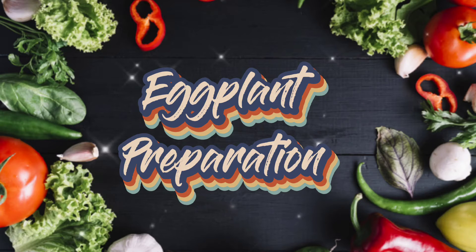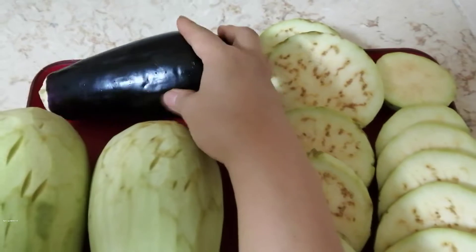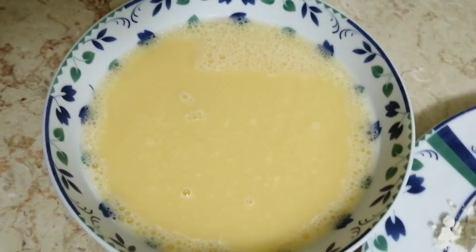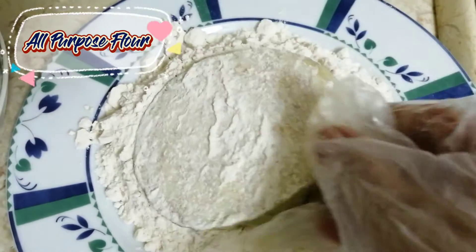Eggplant preparation. Peel the eggplant and slice it. Heat the pan and pour some oil on it. Cook the eggplant with egg and flour, then fry it on the pan.